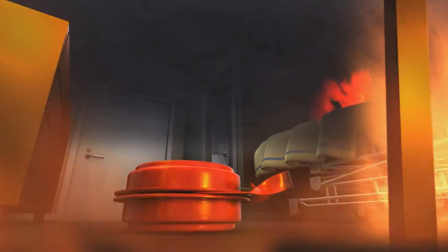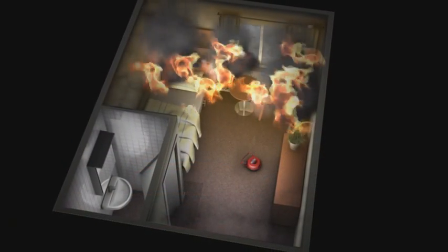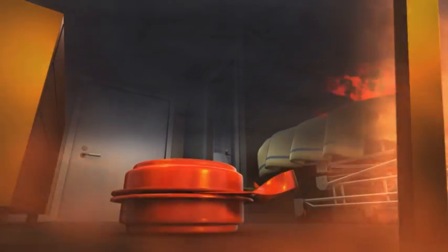The door is then opened just enough to throw in the DSPA-5. The door is closed and the first responders help evacuate the hospital. It's important to keep the room closed — this way, the aerosol will be more effective. After eight seconds, the DSPA-5 is activated. Aerosol is released and soon the room is completely filled. In seconds, the flames are beaten down and the temperature drops drastically throughout the area.